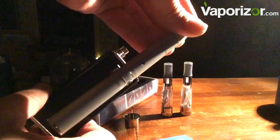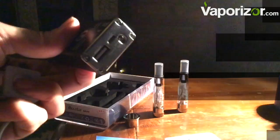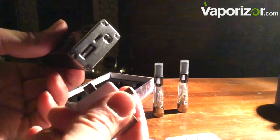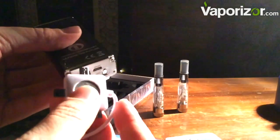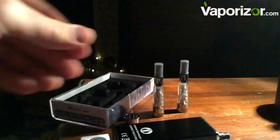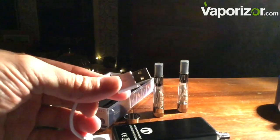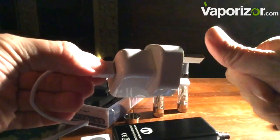Here we have the Atmos Raw — just to show you, yes, that would also fit on there, so standard fit confirmed. Now here we have our charger, and this is how we charge the device. We simply plug the micro USB into the bottom, and then use the other end into a USB charger — an iPad charger here, but any standard USB charger will do the job.